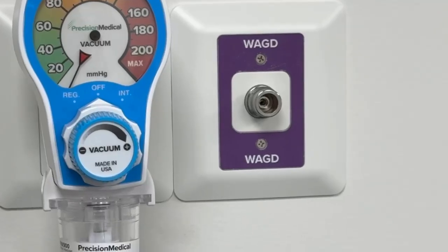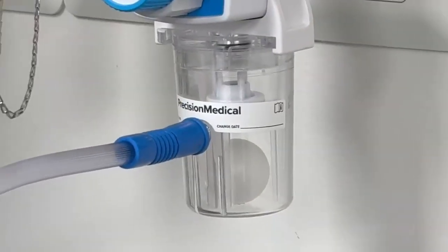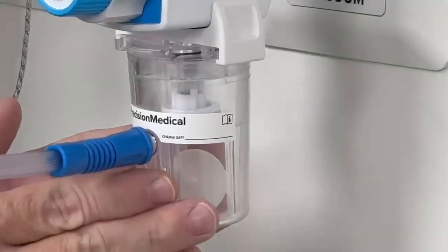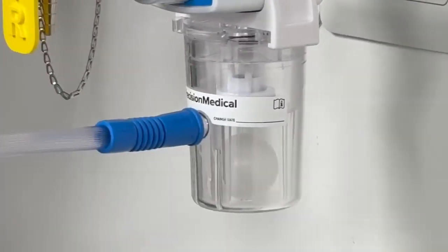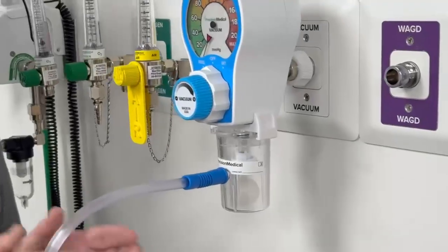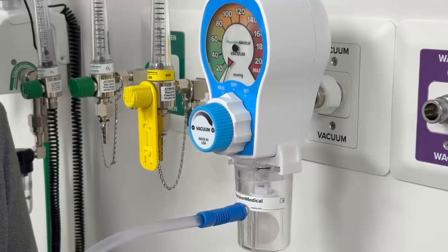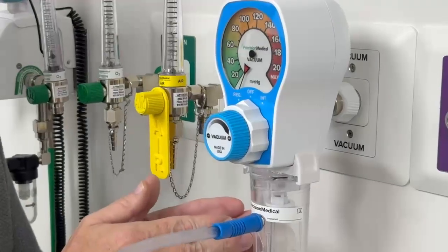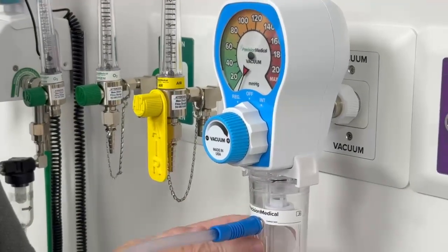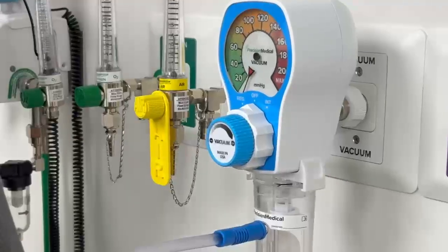The PMX 900 trap has a lot of features to it. The ping pong ball style ball at the bottom is where the vacuum trap works as a traditional vacuum trap, trapping any debris or fluids that may get past the canister, or if hooked up incorrectly where fluid is directly sucked into the vacuum trap — it will stop any fluid from progressing through the system.